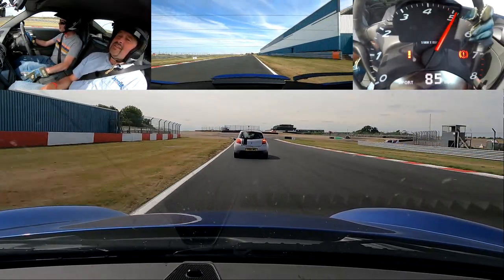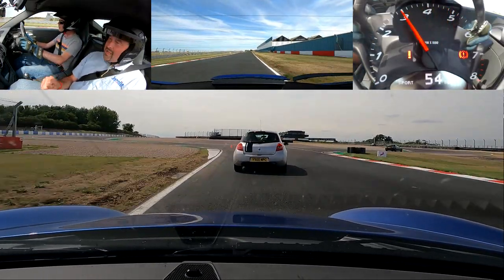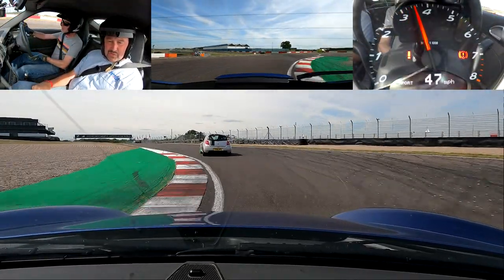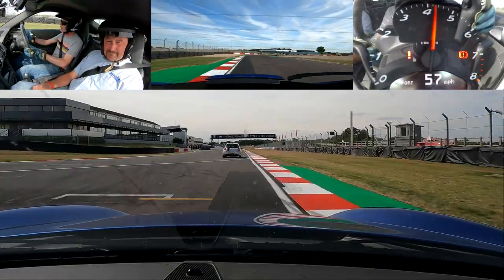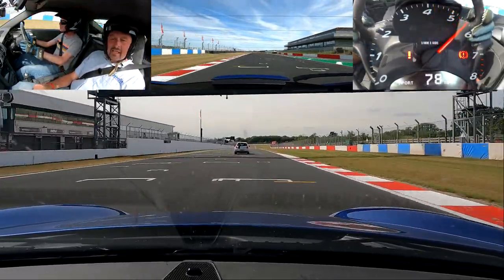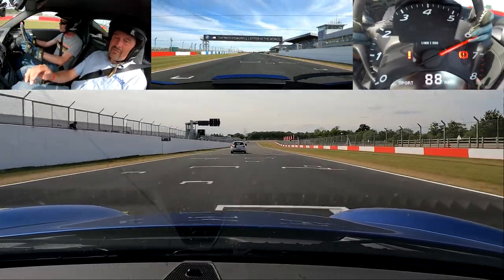Back into the braking, nicely done. Ready for Roberts — from wide, big bite to right, big bite to left, squeezing it through. Good, back over left again.